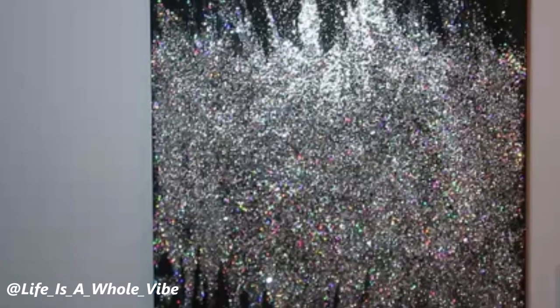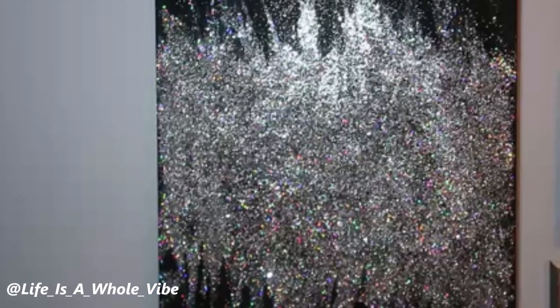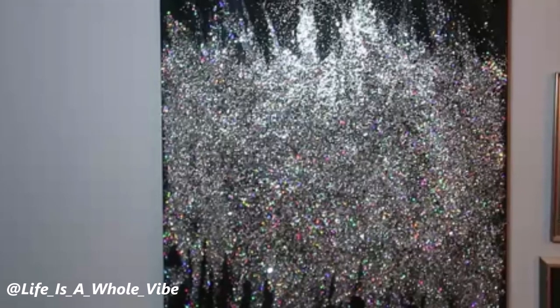If you'd like to see how I created this lovely bling canvas in size 24 by 36, keep watching this video.